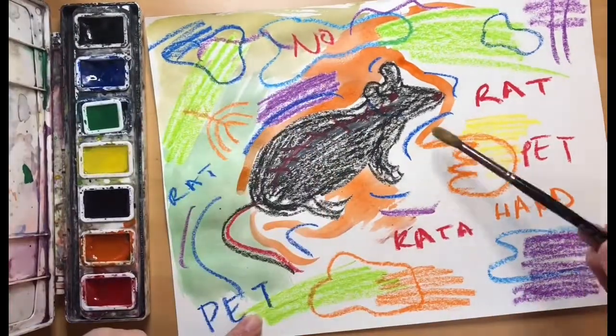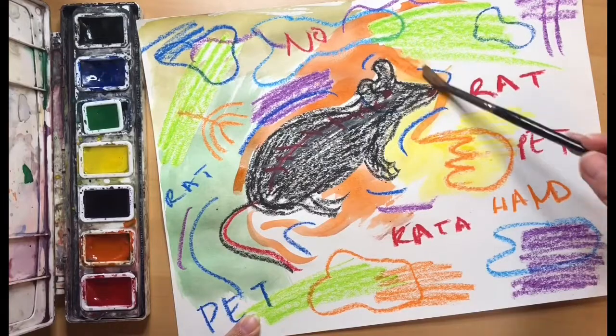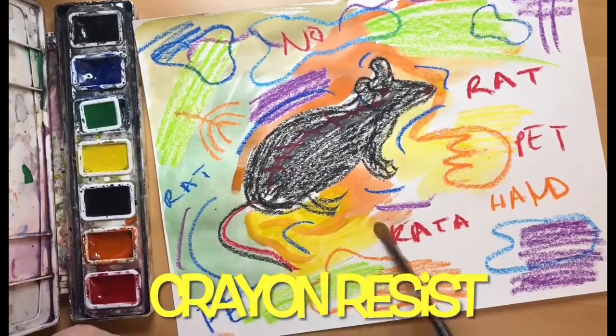As you notice, our watercolors are not covering our oil pastels or crayons, and this is called crayon resist.